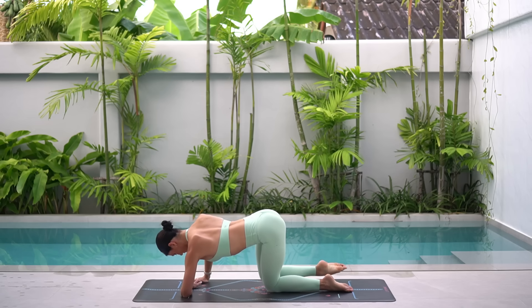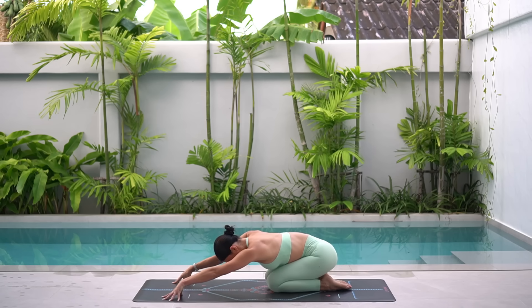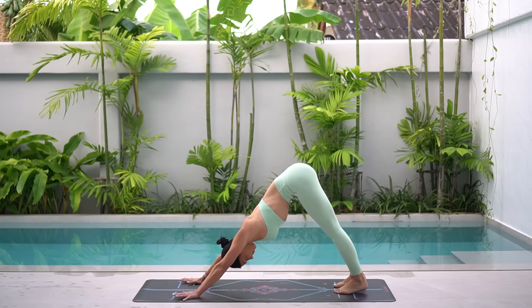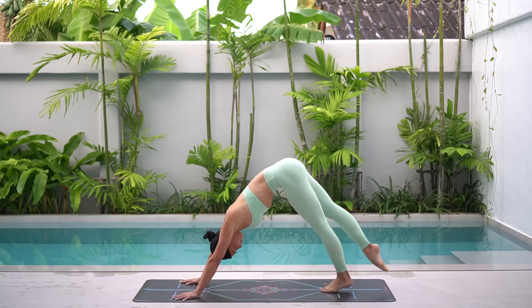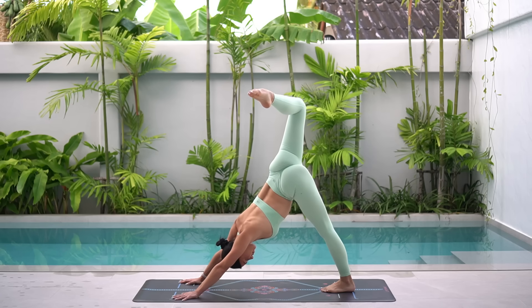Excellent job. Lower your knee and press back into a child's pose just for a moment. Wiggle your hips side to side and then shift your weight forward and press back into a downward facing dog. Inhale, reach your right leg up to the sky. Exhale, bend your knee and open your hip, feeling a beautiful release for that right hip.